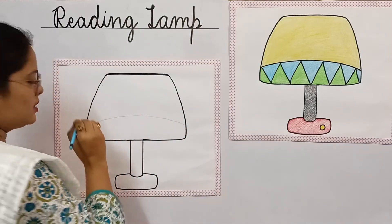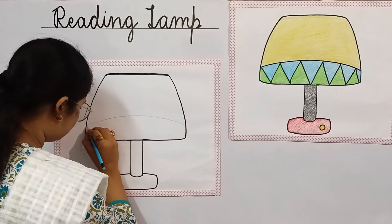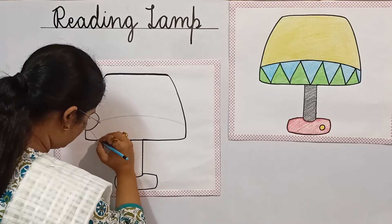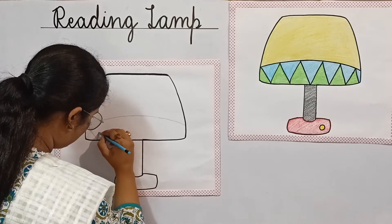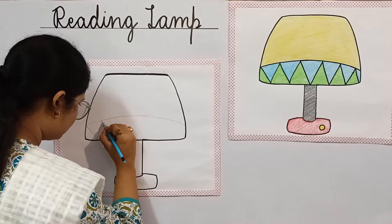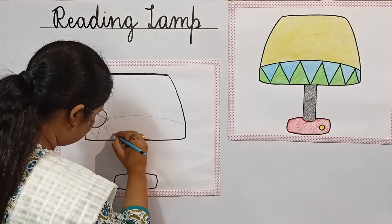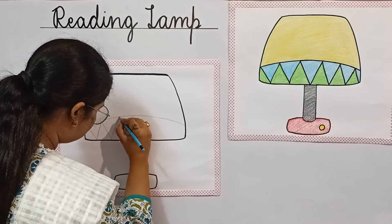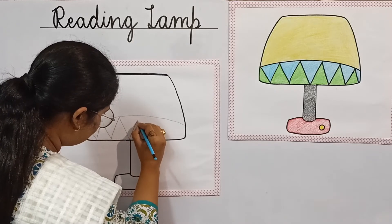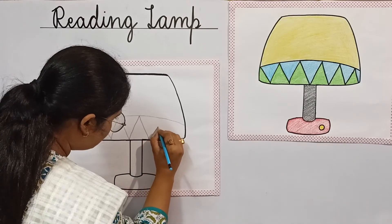Now let's draw the slanting lines as it is given on this picture. So children, draw it slowly and neatly. You have to draw just like this.